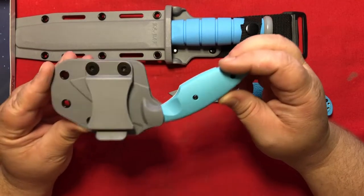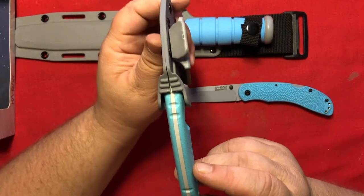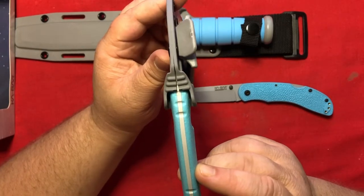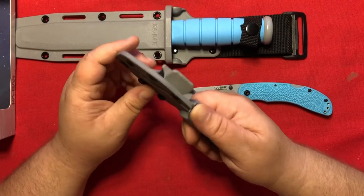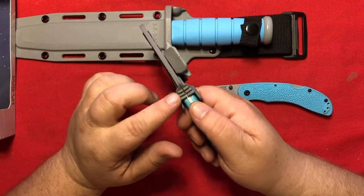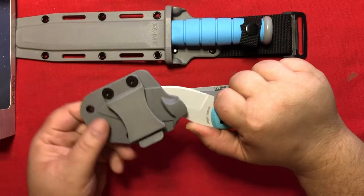The TDI very nicely snaps right into place. This little ridge is made to be a ramp for you to pop the knife out of its sheath.